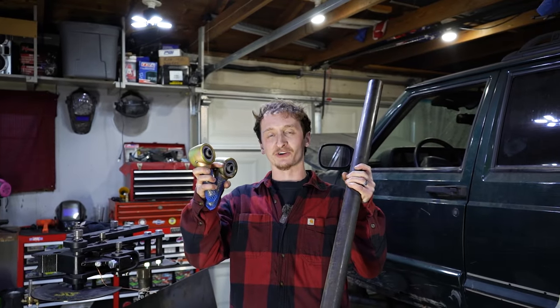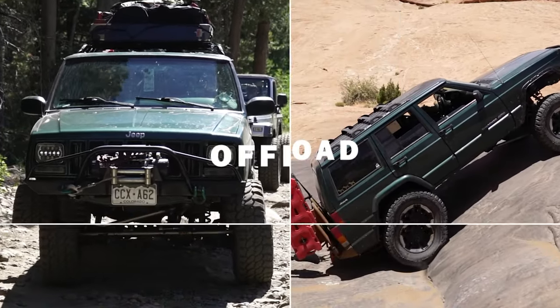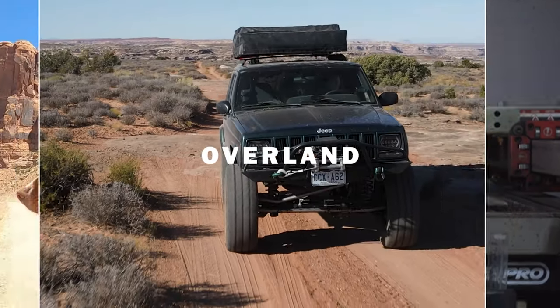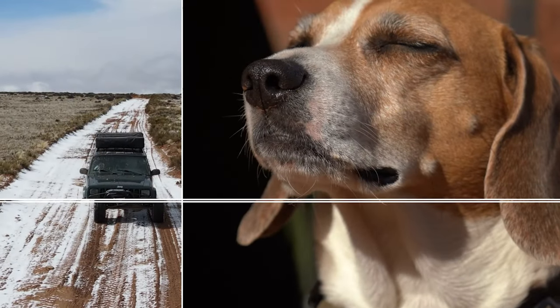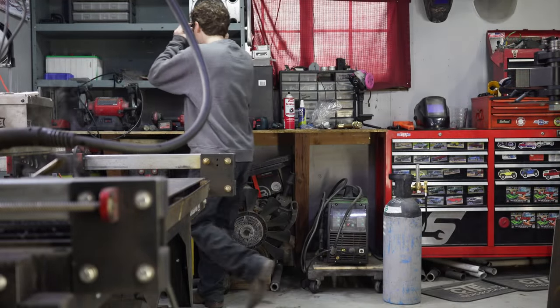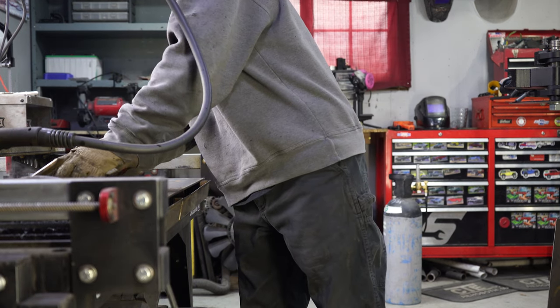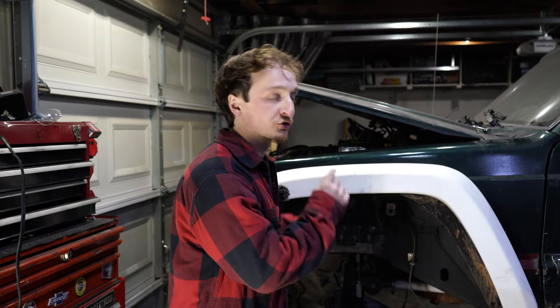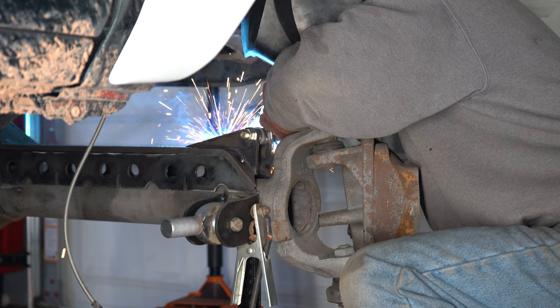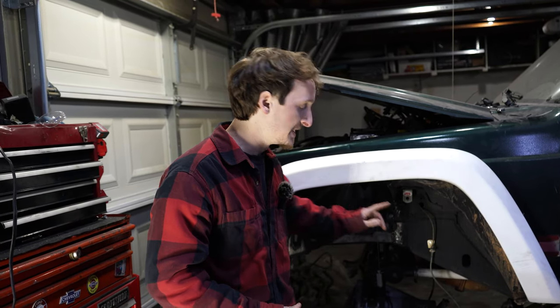Welcome back everybody. Today we're going to be building some links for the Green Cherokee. In the last couple videos of the Cherokee Resurrection series, we built a truss for the Dana 60, built upper and lower control arm mounts, welded the axle tubes to the Dana 60, built lower coilover mounts, and last video we built the coilover towers. Today we're going to be building the links to tie this all together, because right now we're using PVC for our upper link and the old links that are way too short for the lowers. So we're going to fix that.